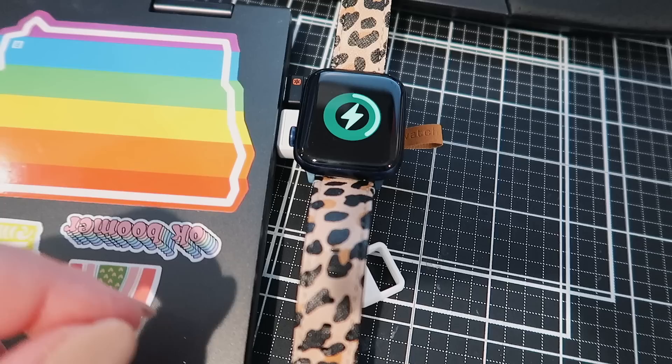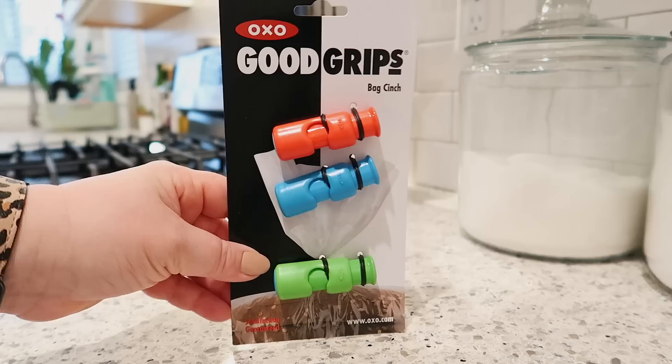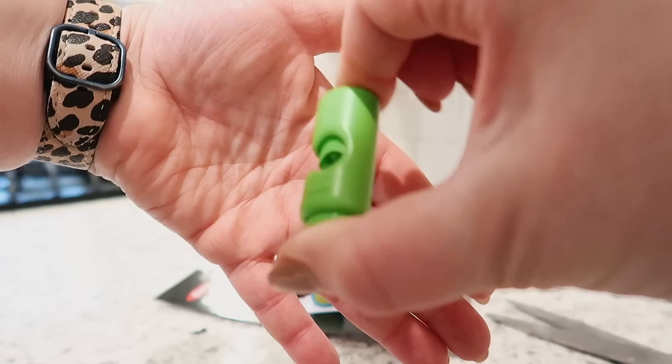Next up are some bag clips from my favorite kitchen brand — well, one of my favorite kitchen brands — OXO. You guys know I love their salad spinner. I saw these on Amazon and thought I would try them out. They are the Good Grips, I think they call them like Cinch Clips or something like that. Essentially, these are a replacement for the twisty ties that we all love to hate so much that come on bread and roll bags and things like that.